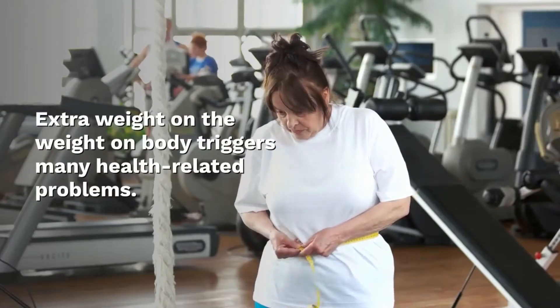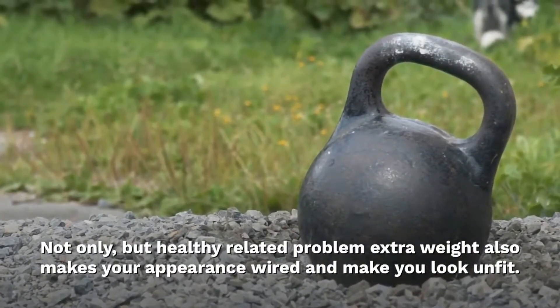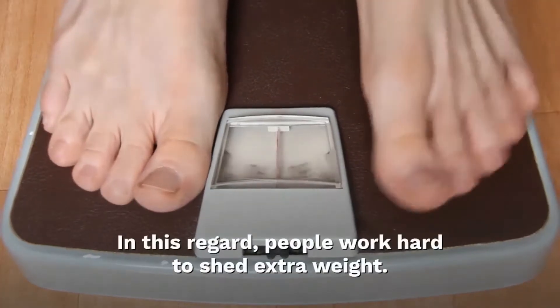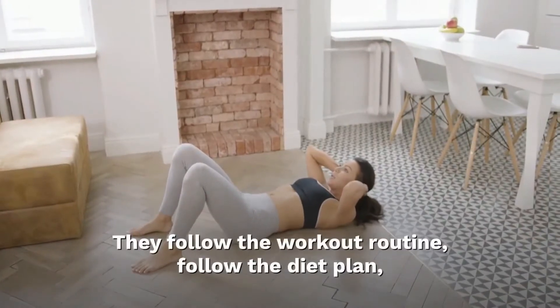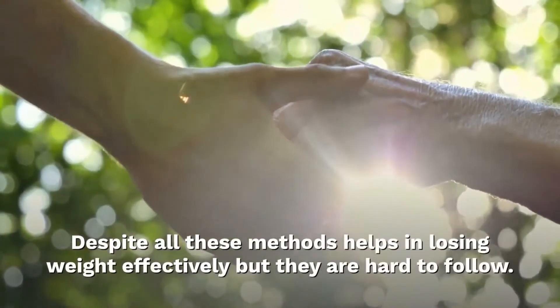Extra weight on the body triggers many health-related problems. Not only that, extra weight also makes your appearance spread and makes you look unfit. In this regard, people work hard to shed extra weight by following a strict workout routine, a tight diet plan, consuming supplements, and also practicing intermittent fasting.